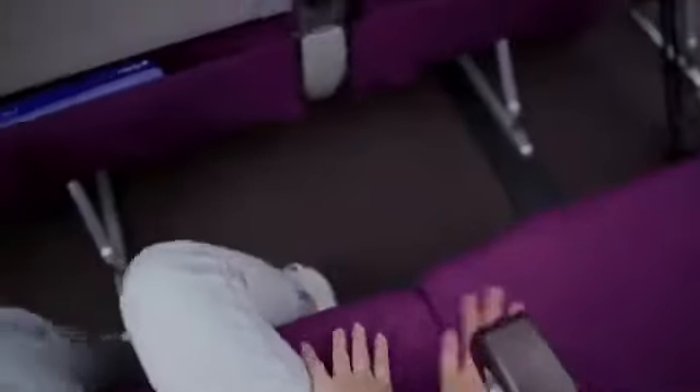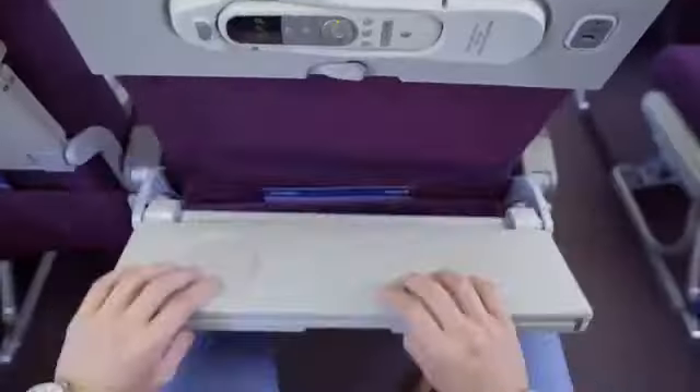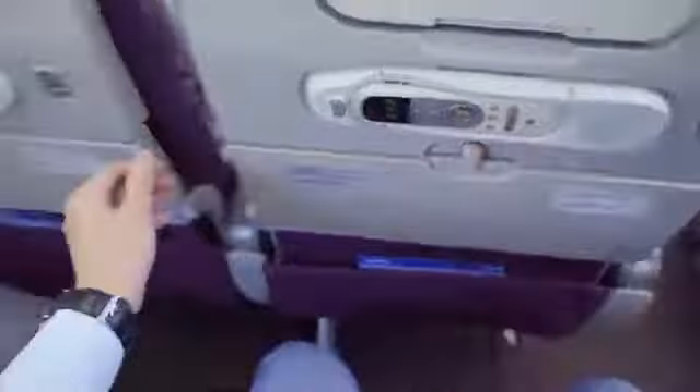If you drop your personal devices in between seats, do not attempt to retrieve them. Call your cabin crew for help. Put your seat upright and armrest down. Store your tray table and keep the window shades up. You should do this when we're landing too.